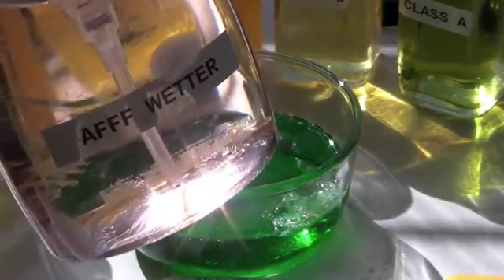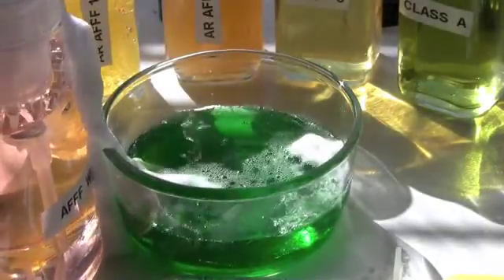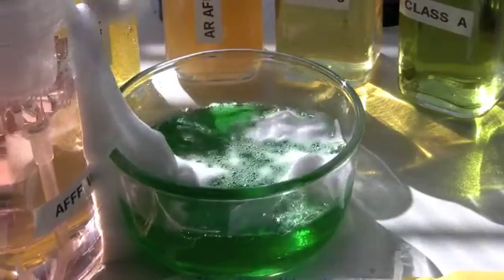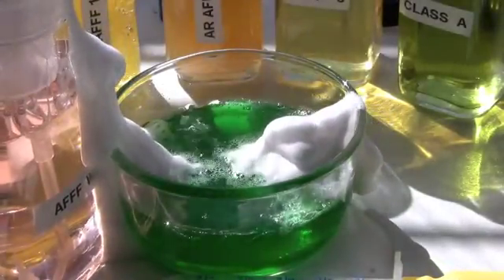Wetting agents will behave the same way, and I'll just put that on there. As fast as I apply the foam, the alcohol drinks the water right out of the foam blanket. Alcohol has a strong magnetic attraction for water, and that's what you're seeing going on here.